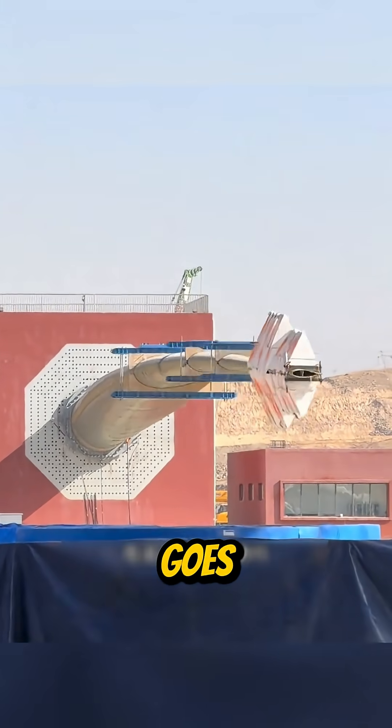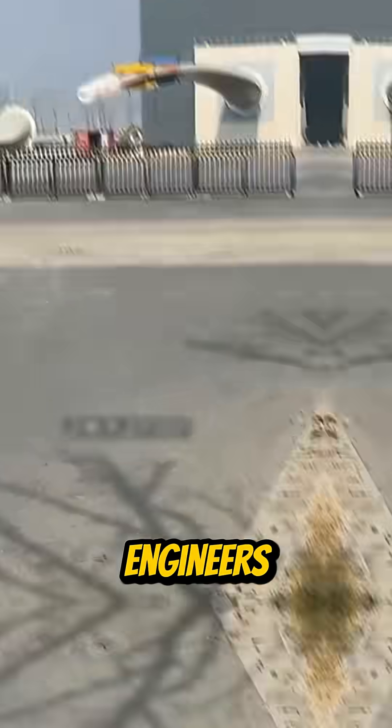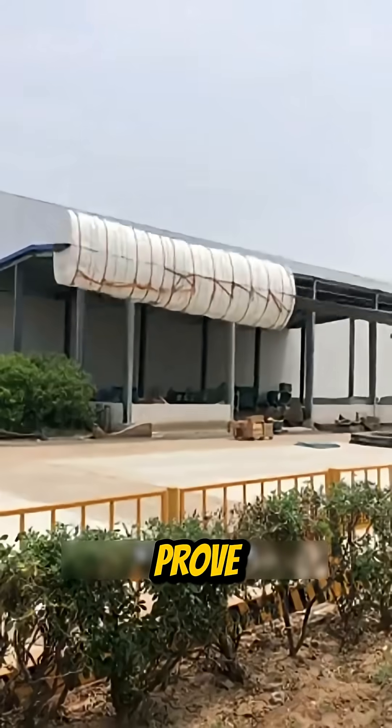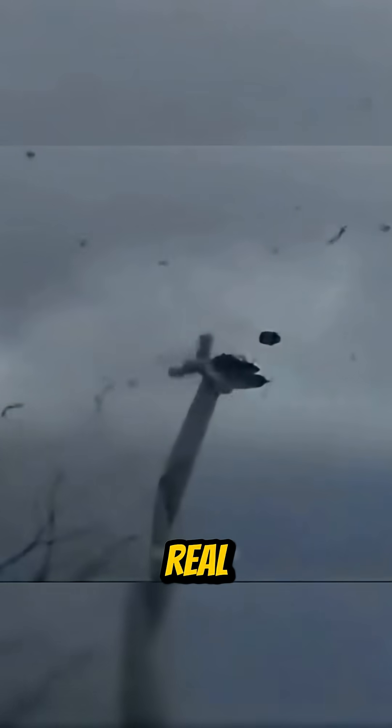Every wind turbine blade goes through this test before it ever hits the field. Engineers call it a resonance fatigue test, and it's how they prove a blade can survive decades of brutal real-world conditions.